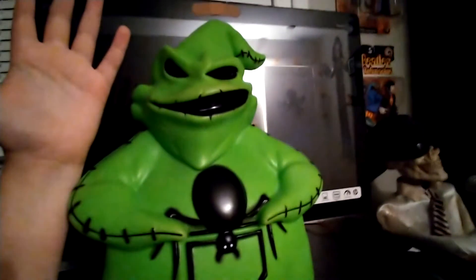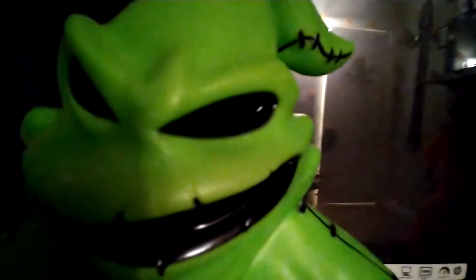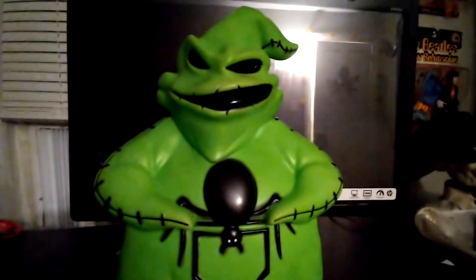If you guys want a size comparison, I'll bring in my hand. It's really as tall as my elbow up. There's the face again. And there's really not much to go over with this guy, so let's just turn him on.